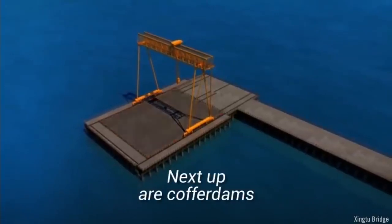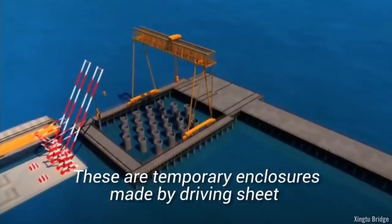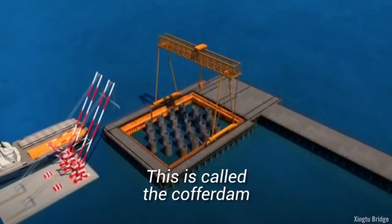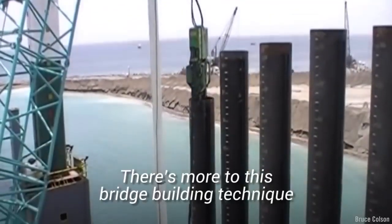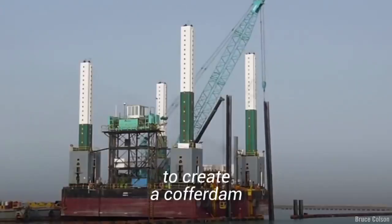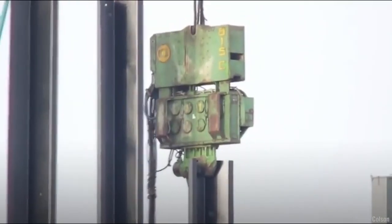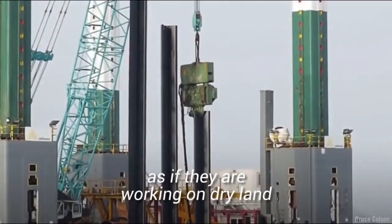Next up are cofferdams. These are temporary enclosures made by driving sheet piling into the bed of a body of water to form a watertight fence — this is called the cofferdam. Once the sheet piles have been inserted in the water to create a cofferdam, the water is pumped out of the enclosure. Now the construction workers can build the bridge as if they are working on dry land.